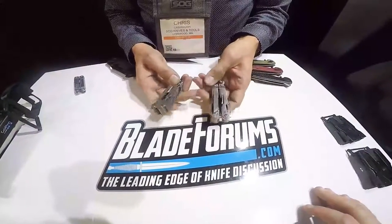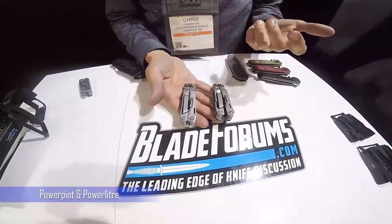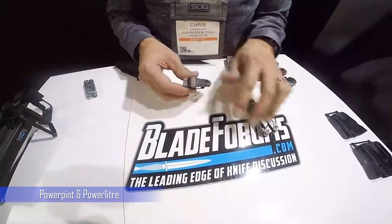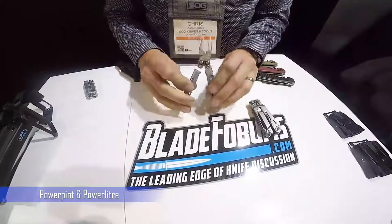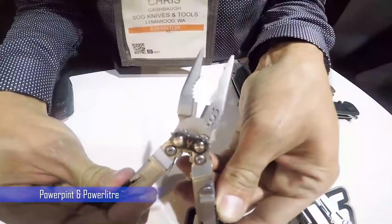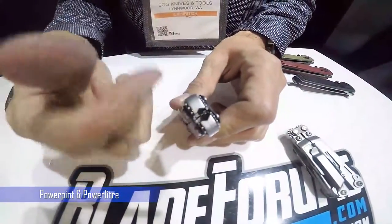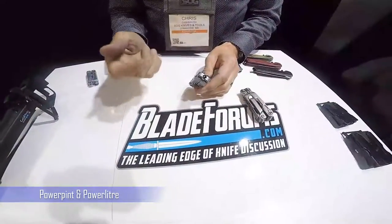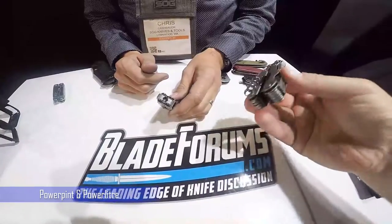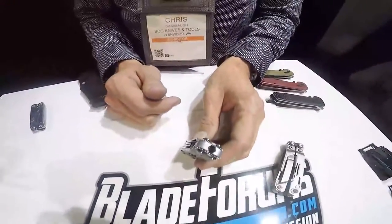The Power Pint and Power Leader actually fit in the fifth coin pocket in your jeans. There's a pocket clip and a nice tumbled stonewash finish. They feature our patented geared compound leverage. We also have a patent on the bit driver built into the end of the pliers — there's a magnet in there to hold the bit. Standard quarter-inch hex head driver bits fit right in, so instead of eating up folding tool space with a separate bit driver, it works right on the end.